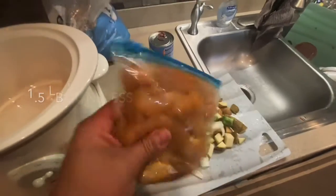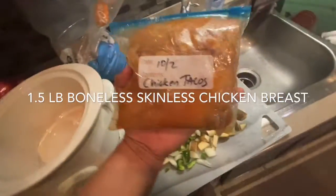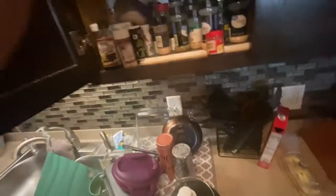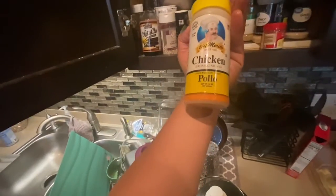I've got my chicken — I froze this on 10-2. They're for my chicken tacos, so they're already seasoned with my chicken taco seasoning, which I use Merito Pollo.